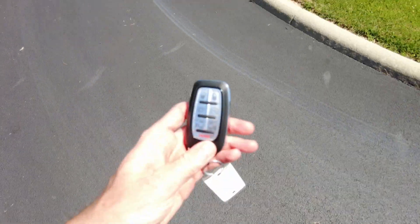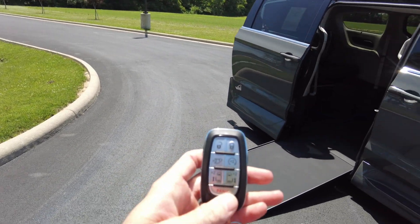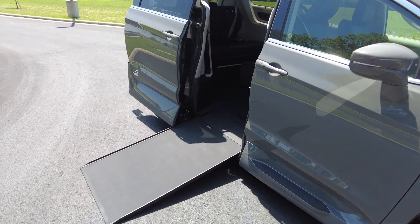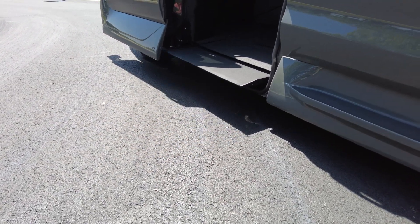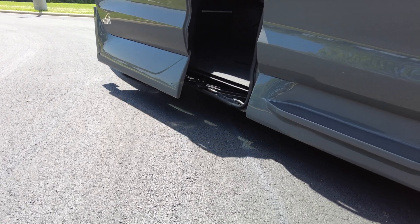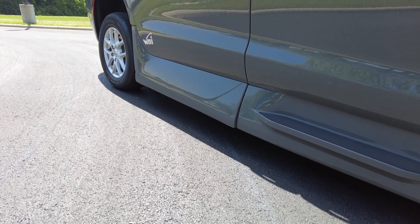Let's show you how this all works. It comes with keyless entry with lock and unlock, power door controls, power lift control, and remote start. So if you hit the power door control for this side of the van, the ramp will come right in. That ramp is 30 inches wide, the door will come closed, and it's rated to hold up to a thousand pounds. Pretty slick.